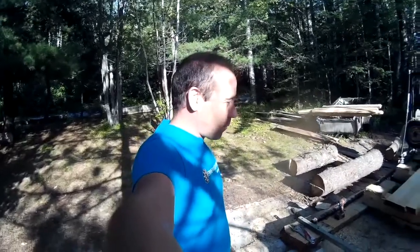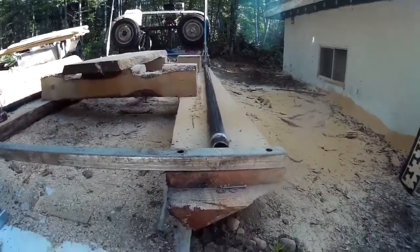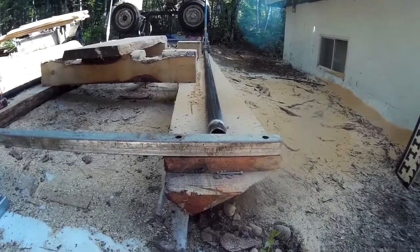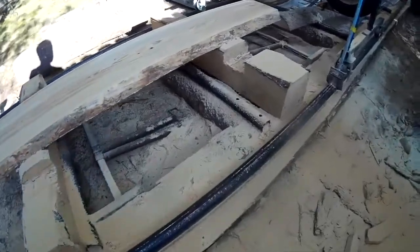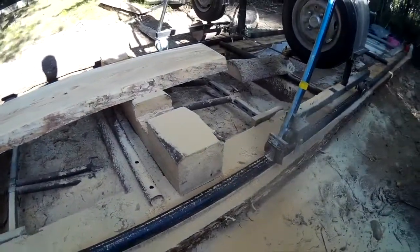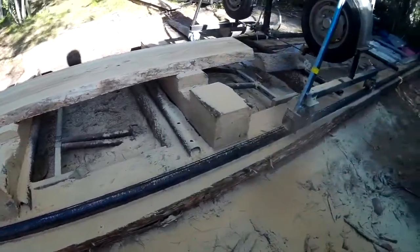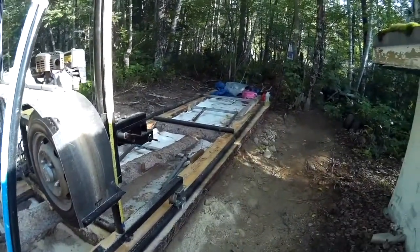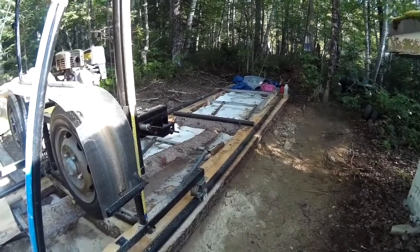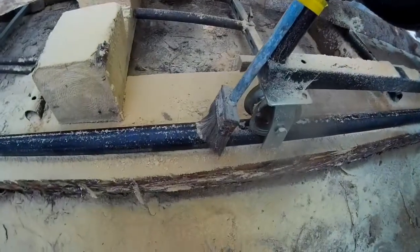Hi everybody, today I'm going to show you the final video of my sawmill. I cut half of a tree to install the sawmill. This is metal tubing that I installed as rail. Now you can see all the length of the tree cut in half for making my bed.